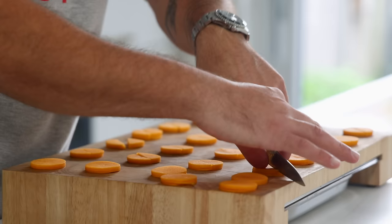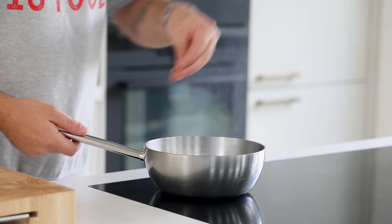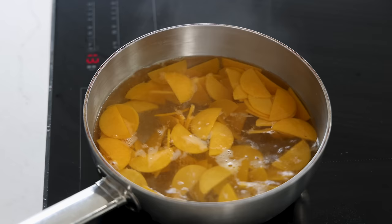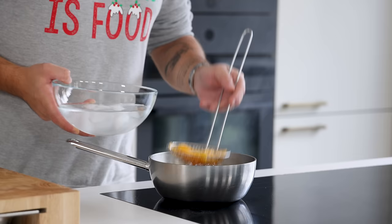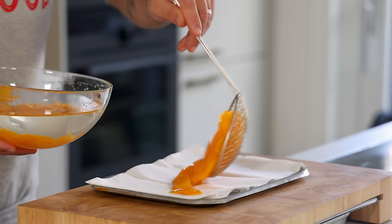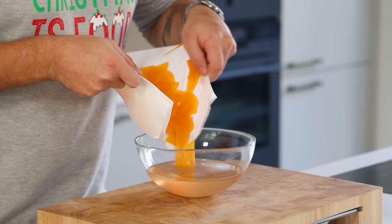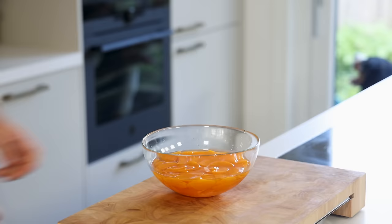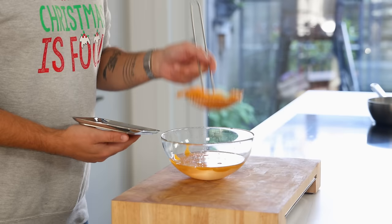Now cut the rounds in half. Season some boiling water with salt and blanch the butternut squash for around 30 seconds until they feel softer but still have a good texture. Then directly cool them down in ice water for two minutes before letting them dry on some kitchen paper. Place them in the sweet and sour and let them marinate for one hour in your fridge, then take them out and keep them for later.